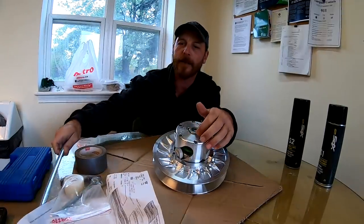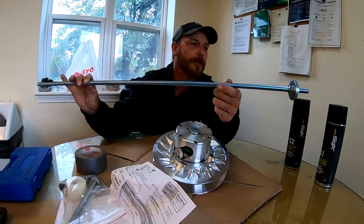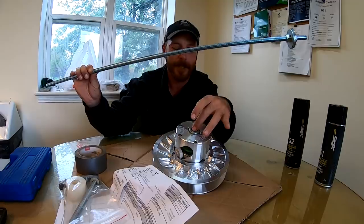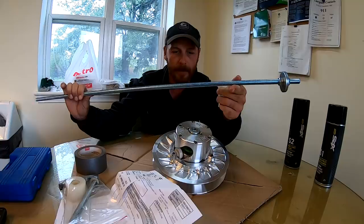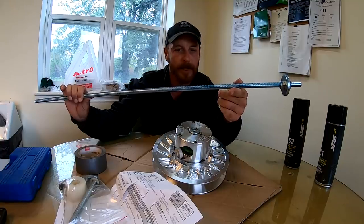I had to run down to see the boys at Pofosco and get myself a nice chunk of threaded rod and some washers to compress this bad boy, because we do not have the specialty tool. But this should work. Away we go, let's see how she goes.